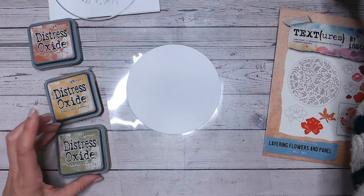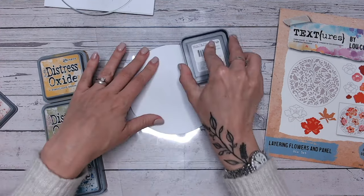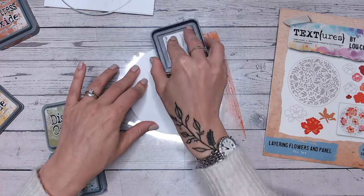I'm going to do that with these four colours: rusty hinge, fossilised amber, peeled paint, and uncharted mariner — all in the distress oxide range. If you don't have distress oxides, you can use other inks — you could use Spectrum Noir inks or whatever ink pads you happen to have at home.